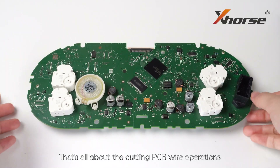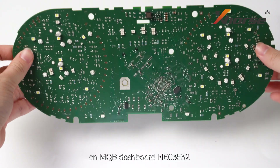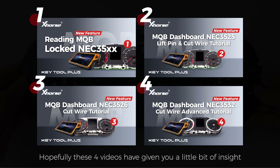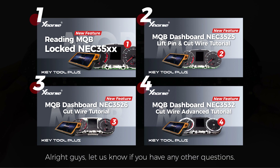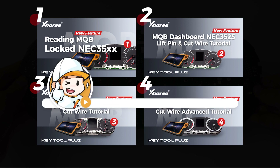So that's all about the cutting PCB wire operations on MQB dashboard NEC3532. In total, we've made four videos introducing the new feature about MQB at key and all key lost. Hopefully these four videos have given you a little bit of insight about how you're going to get started with Key2 Plus on MQB at key and all key lost. Let us know if you have any other questions. We'll see you in the next one. Bye.